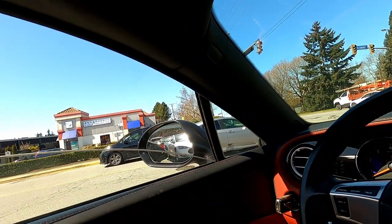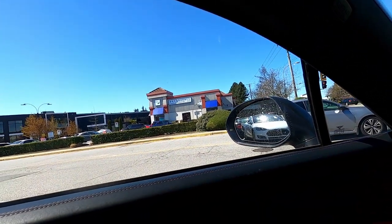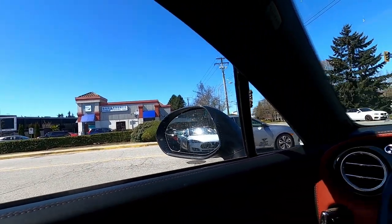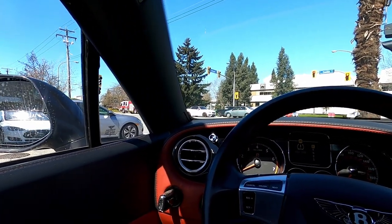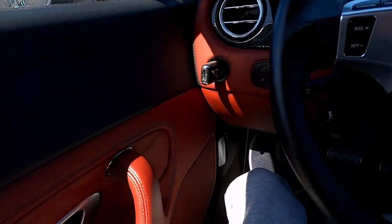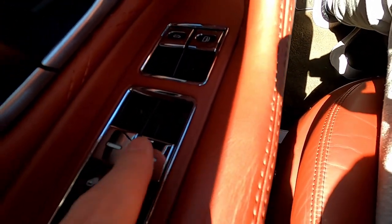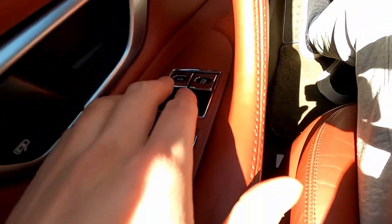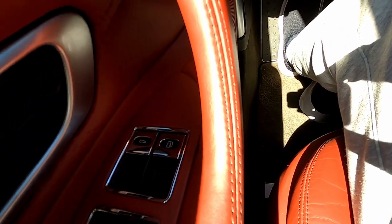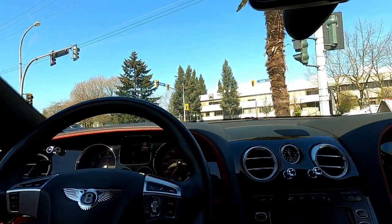Just roll up the windows — they are not automatic, you have to hold them to have the windows go up. To the left here you've got chrome-plated buttons for your windows, your trunk, and your fuel cap. The key slot is over here. This car is so nice.